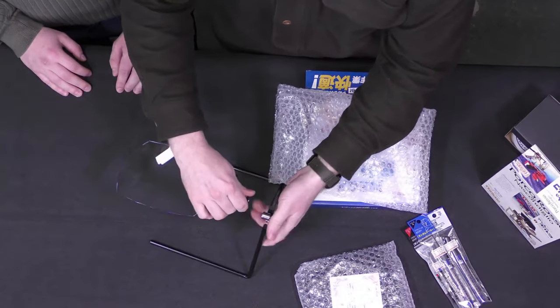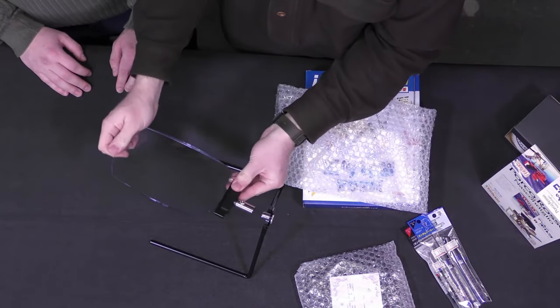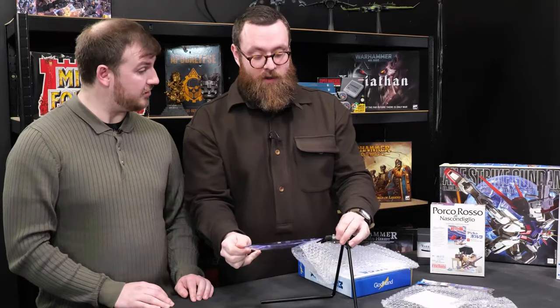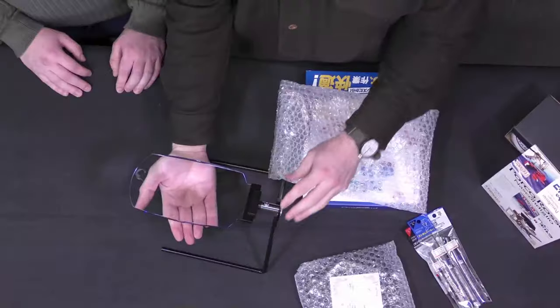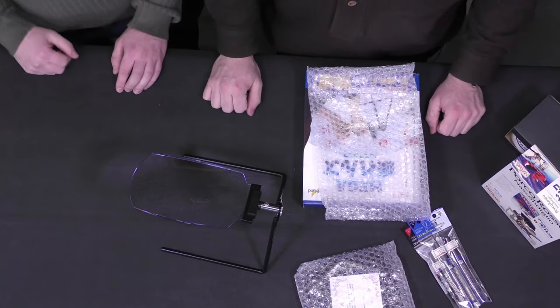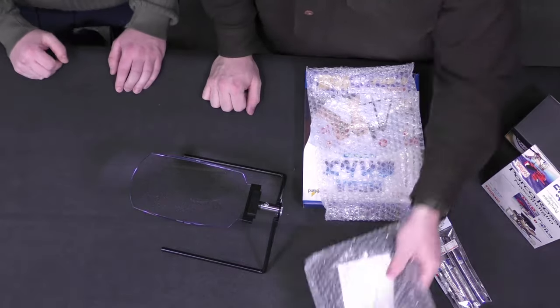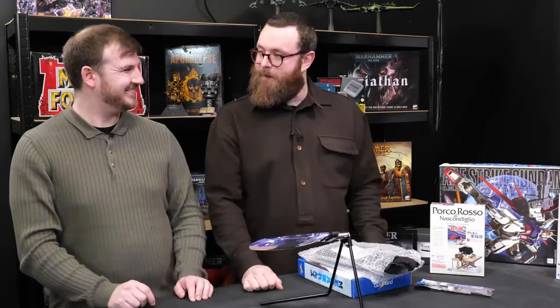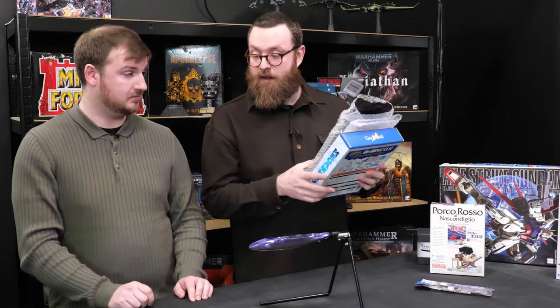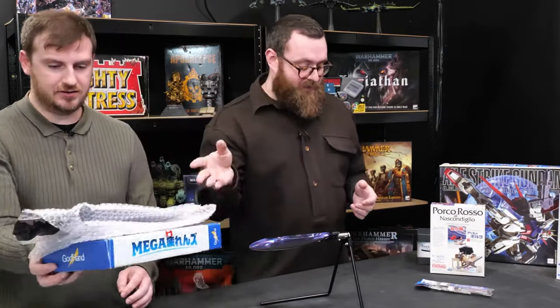You can wear the dorky glasses like some of us do — or you can go one step further and have a massive magnifying glass which also comes with a stand. Godhands special. You chuck on the magnifying glass and you're good to go. It's magnetic as well — that's wicked. It's just going to make things a little bit easier when we're doing very high-detailed models. Really good purchase — I haven't seen anything like that over here.